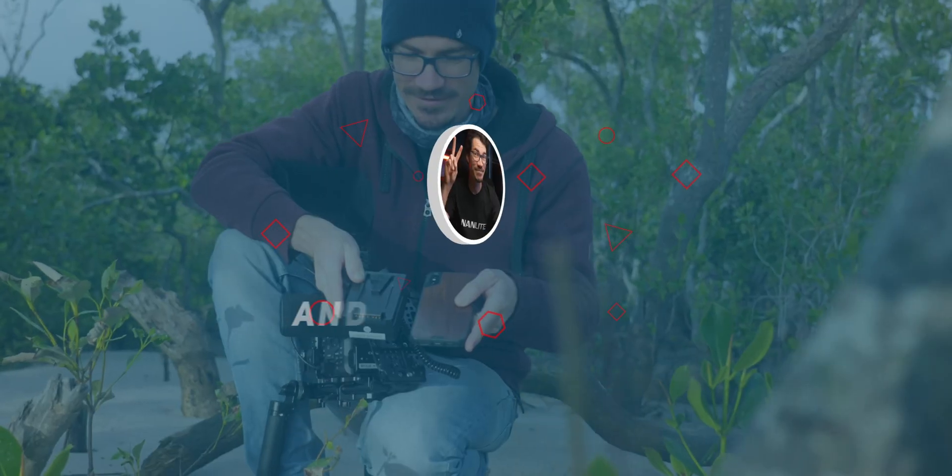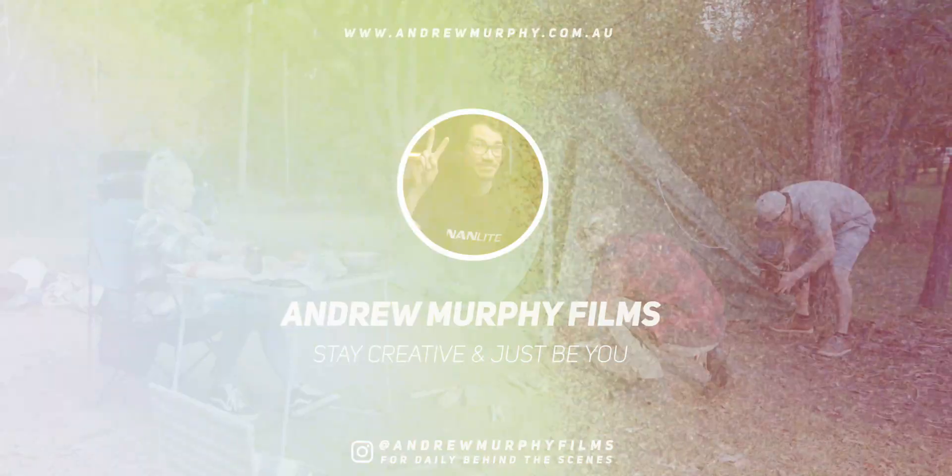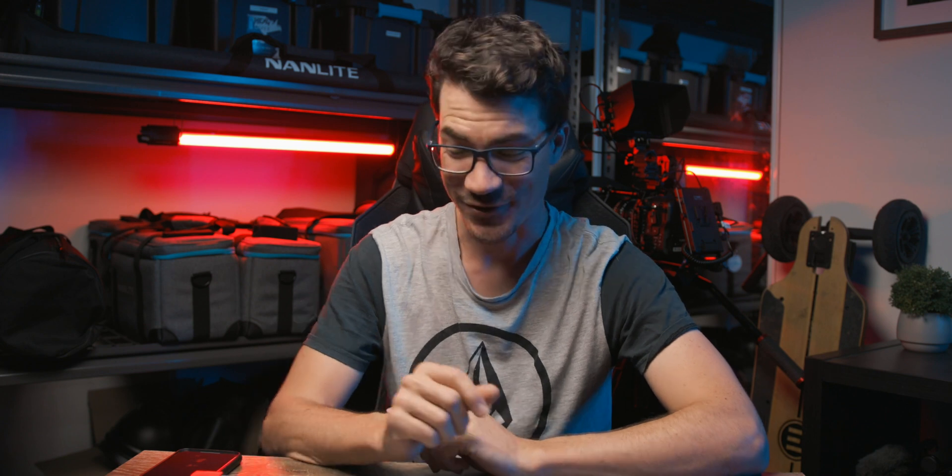Alrighty guys, so the Nanlink app is finally out, but it's not that straightforward to set up, so I figured I'd make this video and show you exactly how to set it up and go from there. My name is Andrew Murphy from Down Under in Gold Coast, Australia.